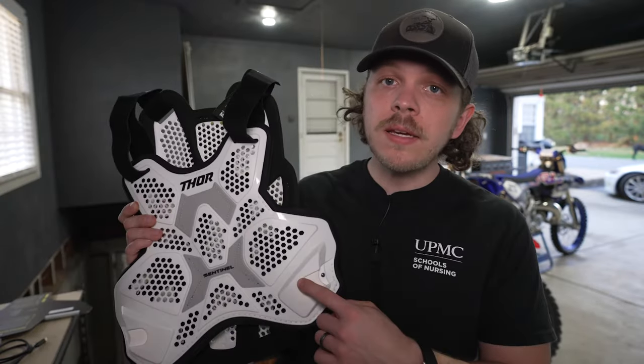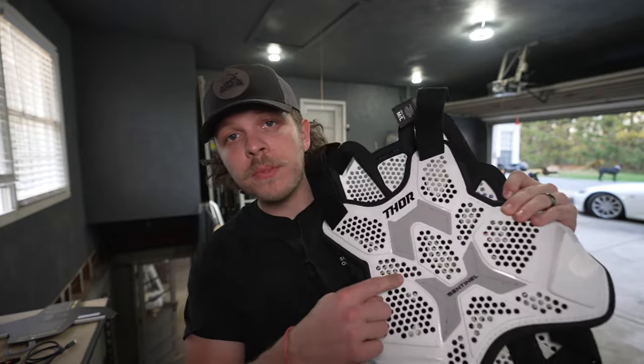In this video, we're going to be talking about the all new Thor Sentinel LTD Roost Guard chest protector for 2023.